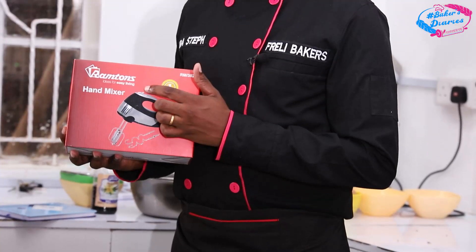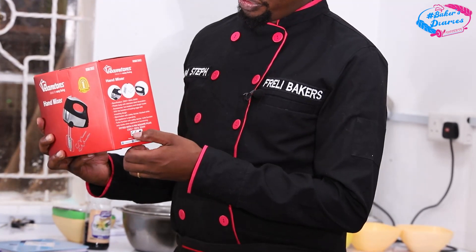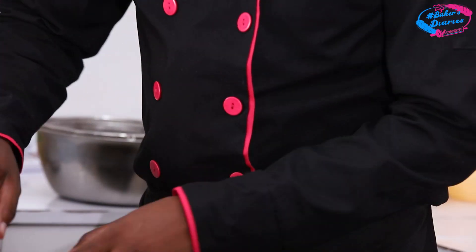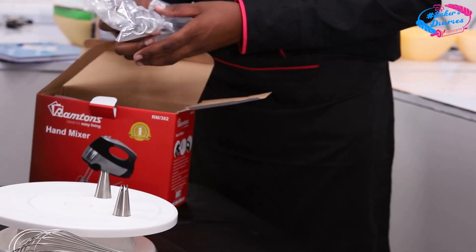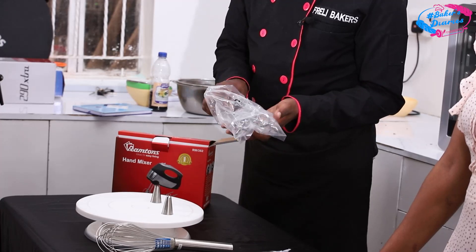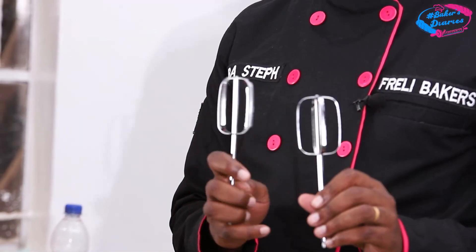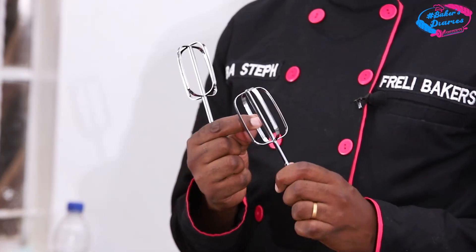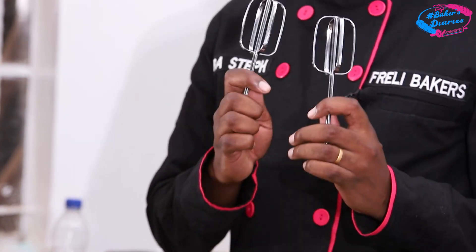We have this Rantom mixer, and it's one of the best mixers because it is very powerful — 300 watts. It comes with the beaters and the dough hook. The beaters are very strong; the handles don't break easily. You get some mixers where you try to mix or do whipping and they just break. These are very strong.